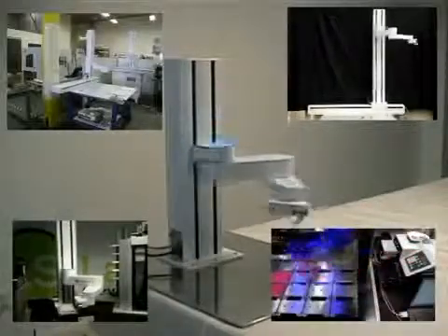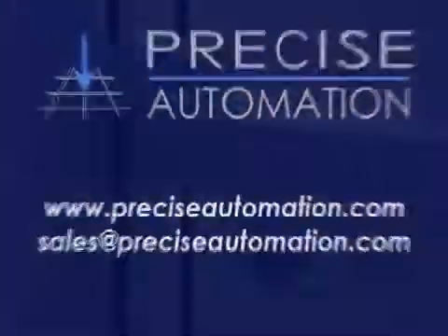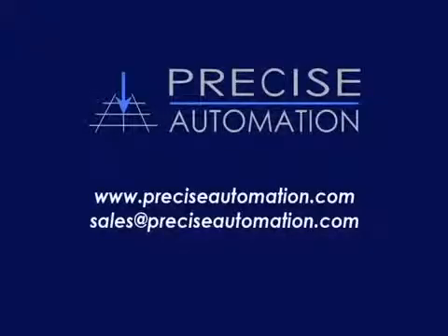We would like to thank you again for your interest in Precise Automation and the PF400. If you would like more information, please visit our website at preciseautomation.com or send us an email at sales@preciseautomation.com. Thank you.